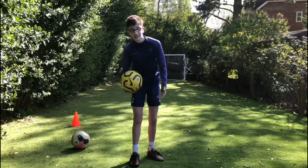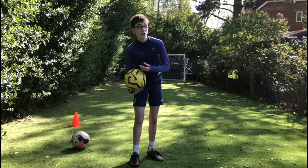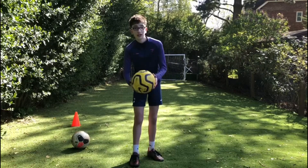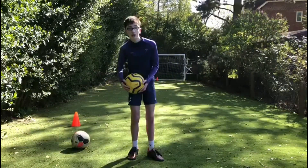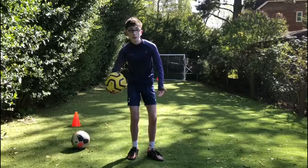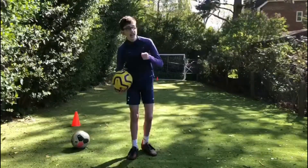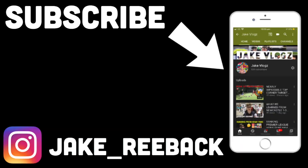If you want to see more football challenges like this, let me know. This is a very easy football challenge to attempt — just get two objects in your house and make sure it can just about fit a size-5 ball, and then you're ready to go. Let me know in the comments if you want to see more football challenges like this. If you did enjoy it, please drop a like and subscribe, and I'll see you in my next video.